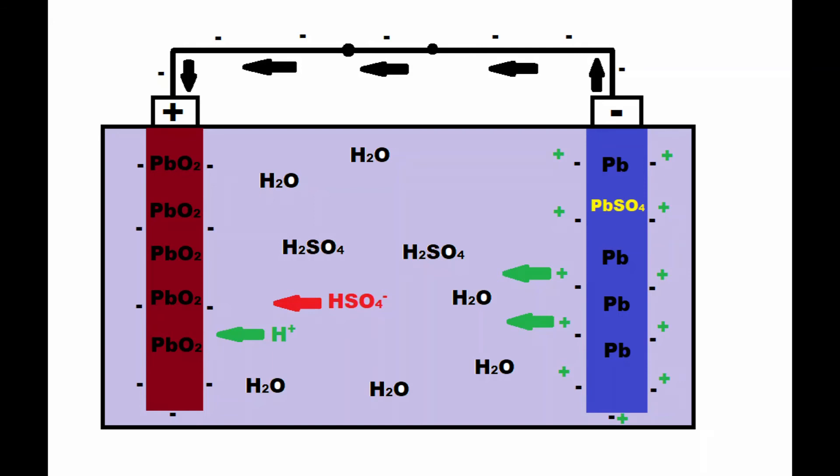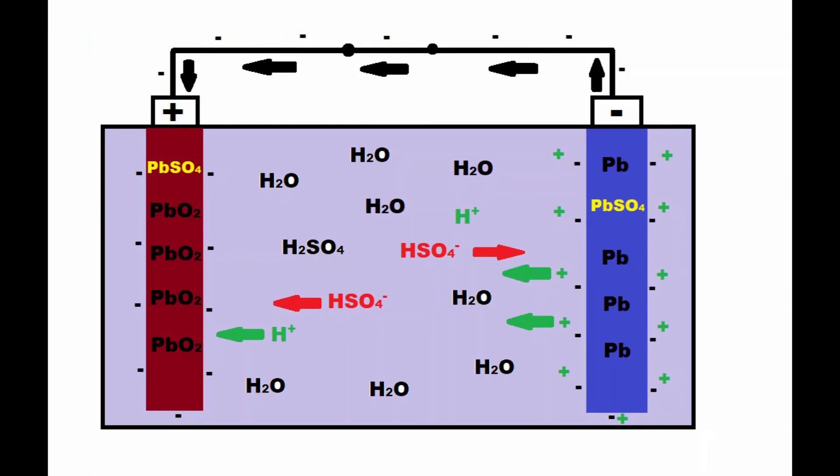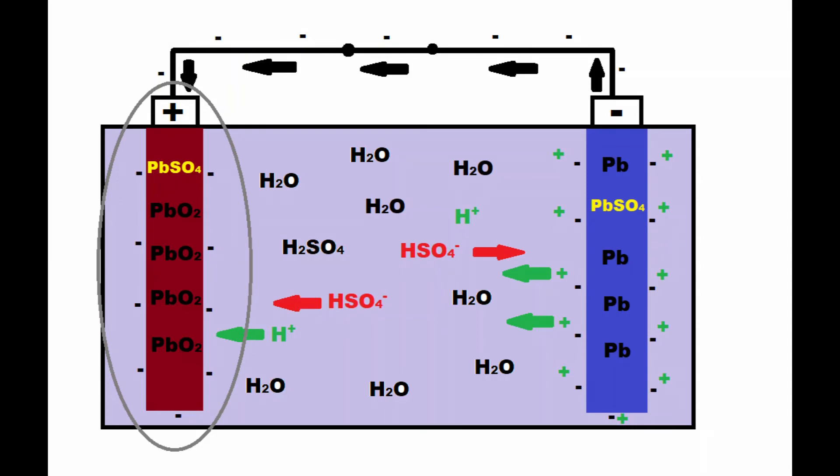Lead dioxide molecules and the free electrons at the surface of the electrode react with the hydrogen sulfate ions and hydrogen ions suspended in the electrolyte, and this chemical reaction forms lead sulfate and water. The lead sulfate is deposited at the surface of the electrode and the water molecules are deposited back into the electrolyte. As free electrons are drained from the surface of the lead electrode at the negative terminal, the electric field collapses and this allows hydrogen sulfate ions to begin reacting with the lead electrode once more, resulting in more free electrons which flow to the positive terminal where they allow further reaction of the lead dioxide with the hydrogen sulfate and hydrogen ions.